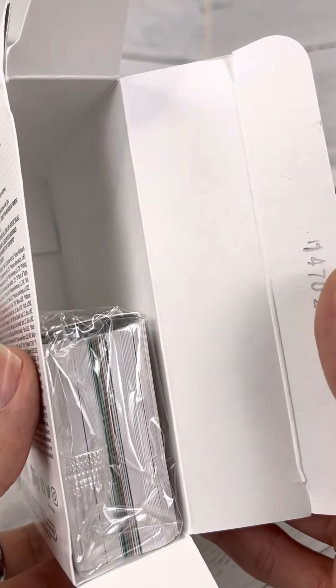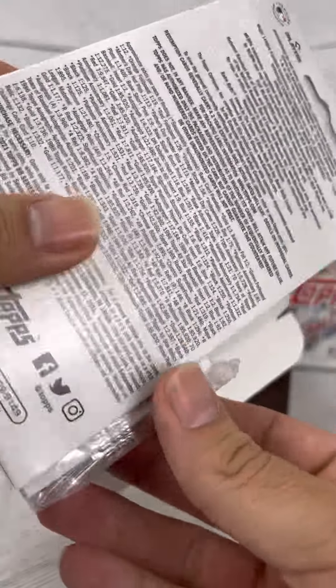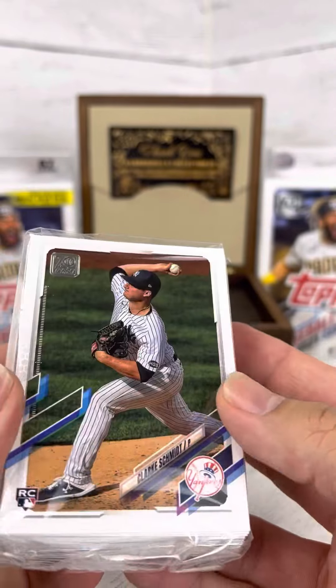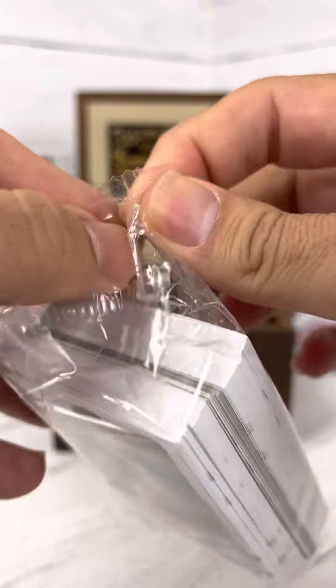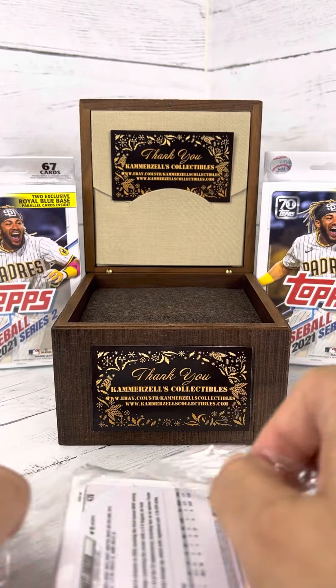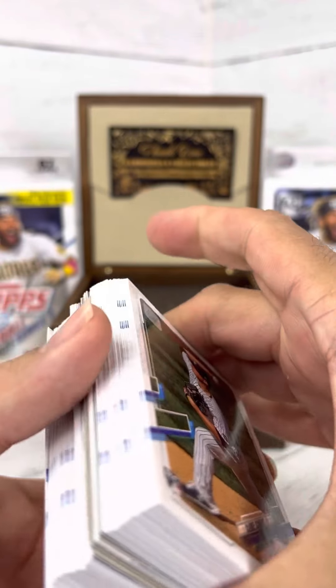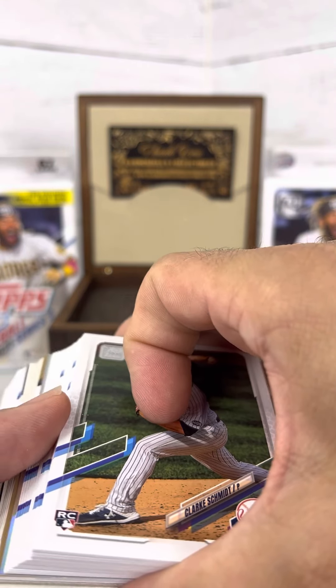Like opening a bag of Doritos. Alright, let's dive in. You can obviously see what's going on in the center there.